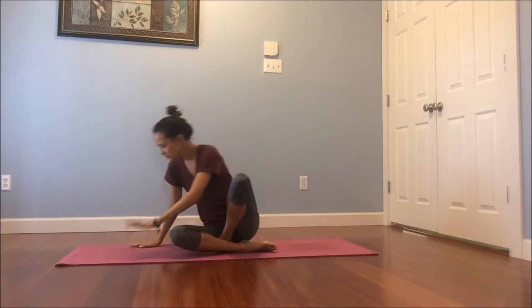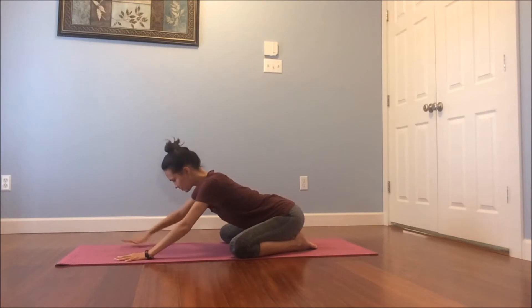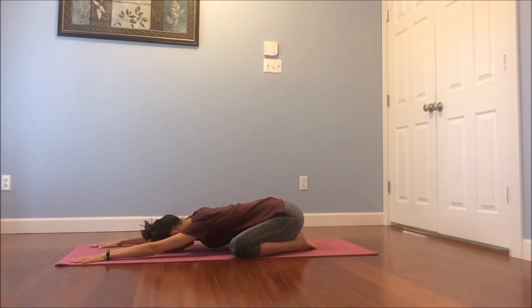Begin today in a child's pose, coming onto your knees. You can have the knees the width of your mat or together. Press your hips back towards your heels. You can reach your arms forward, resting your head on the floor, or maybe a block or a pillow underneath your forehead. Begin to reach your tailbone back and the crown of your head forward so your spine is nice and long. Finding your breath in and out, already beginning to ground ourselves in the here and now. Feeling your hands on the floor, your lower legs. Slowing down and coming into your body.